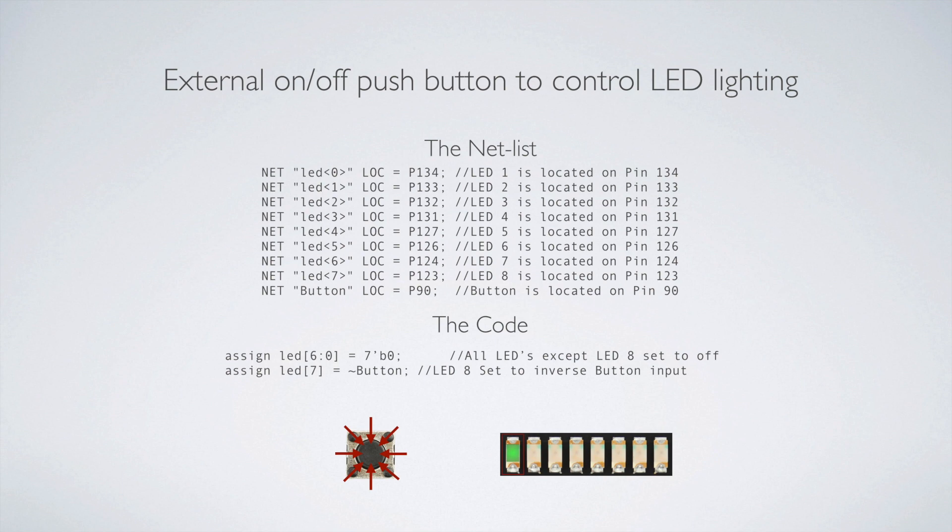There must be a pull-up resistor holding the voltage up, and then you short it to ground. Because it's reverse logic, I reverse that with the tilde — making it a NOT. If you remove the tilde, it's just reversed: not touching the button keeps the light on, and touching the button turns the light off. The button is active low, so there's a resistor holding that line — P90 — up to 3.3 volts.